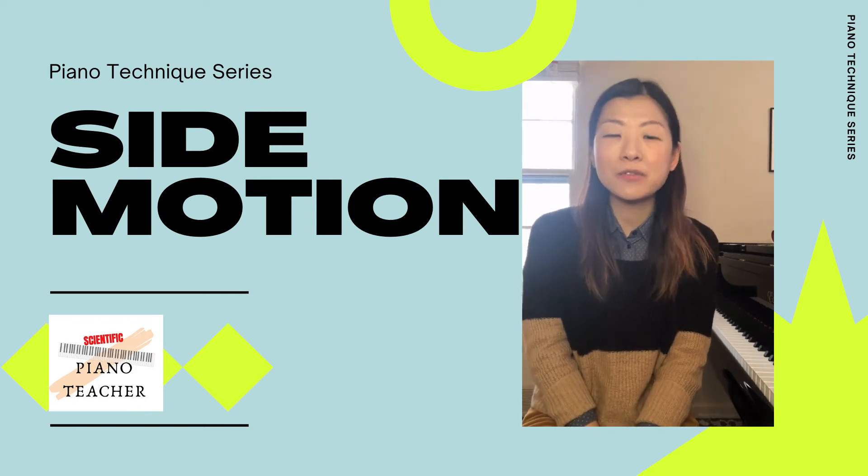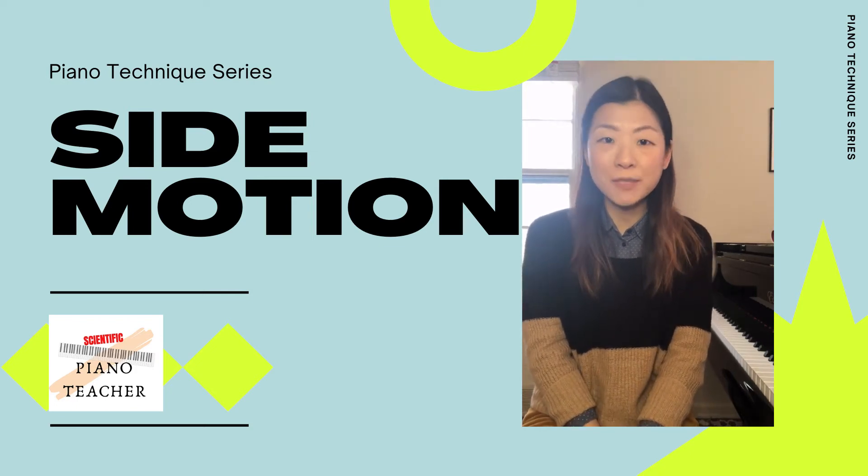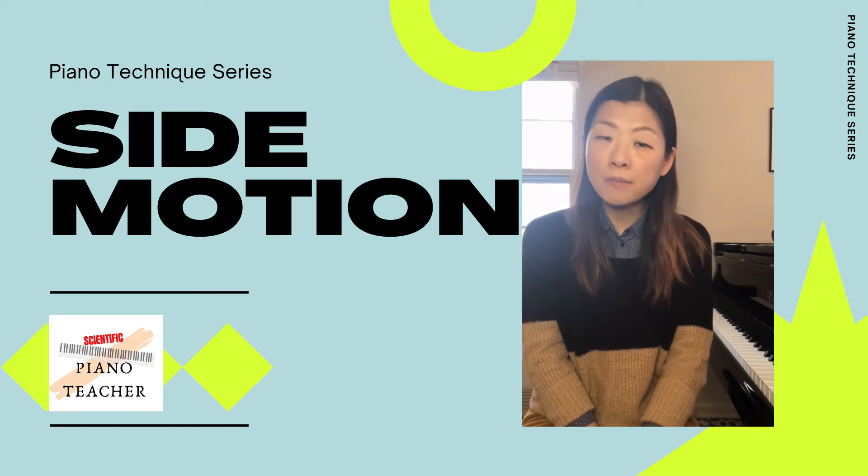Hi everyone, welcome to the channel The Scientific Piano Teacher. My name is Fanny. Today we are going to talk about side motion.